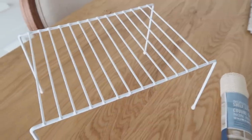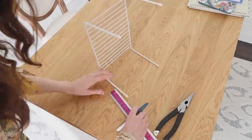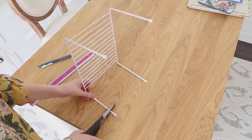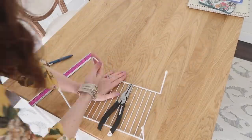Here's another idea for these wire shelves. We're going to take this one and alter it just a little bit. I am marking from the bottom of the legs up about an inch and a half, and we're going to use some heavy duty pliers to bend those legs into the middle.